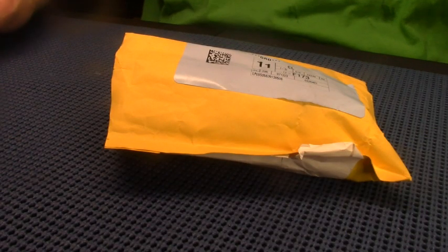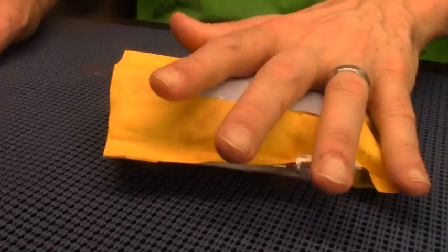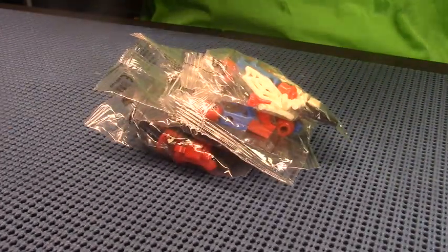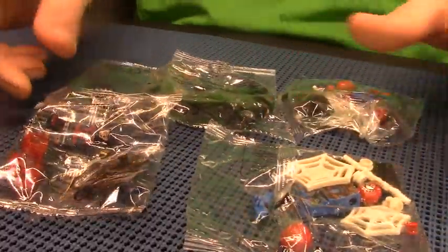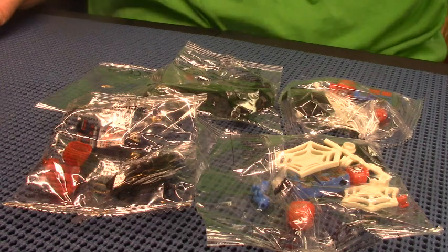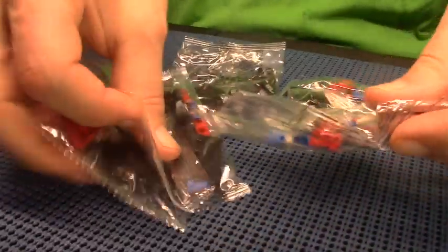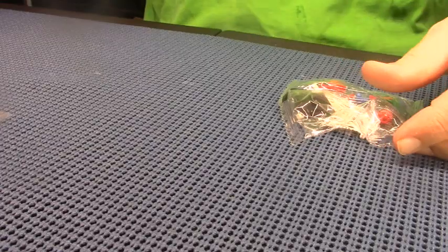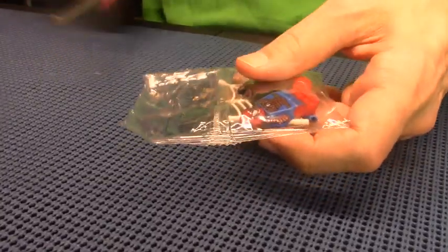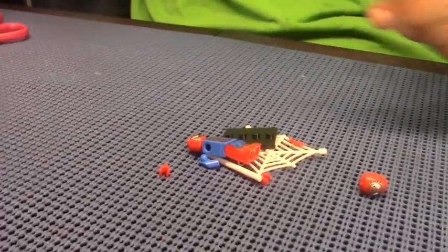Hey there, it's Jeff again and I'm back with some more boot Legos. These are from Temu — I got like five of them. These are boot Lego Spider-Man figures, different alternate versions of Spider-Man, like from the Into the Spider-Verse cartoons where Marvel has different worlds and different Spider-Men. So let's open one and build these today.